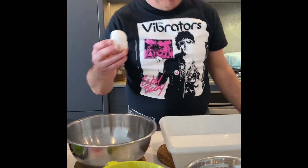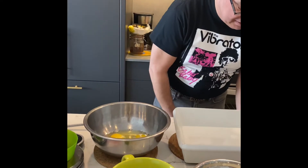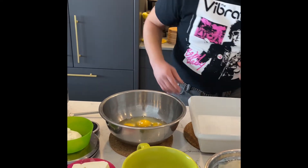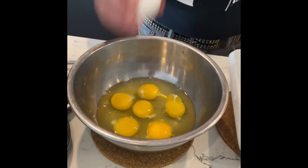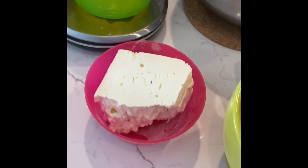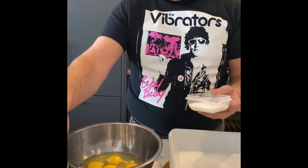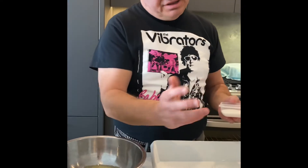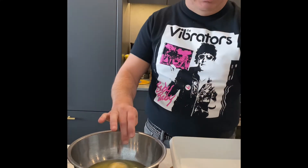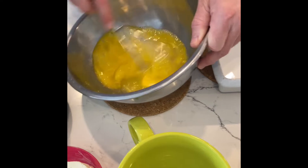Watch for the shell not to drop in — not a good feeling once you get everything done and something crunchy and annoying is in your mouth. Now salt to your taste. Remember, feta is already salty but there's not too much of it; ricotta is kind of sweet, cottage cheese is the same. I'll do about three big pinches — that should be enough. Now first we need to beat it all down.